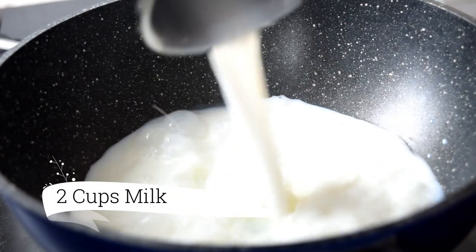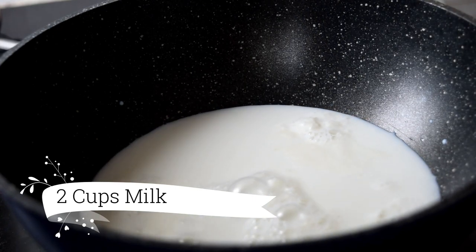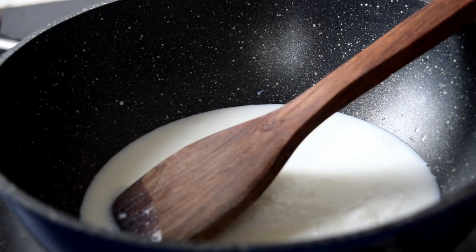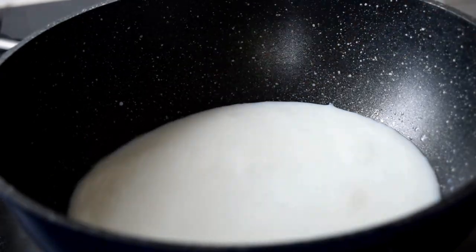I am going to try it with condensed milk. First, we have condensed milk. Add our condensed milk. Put full fat milk in the water.